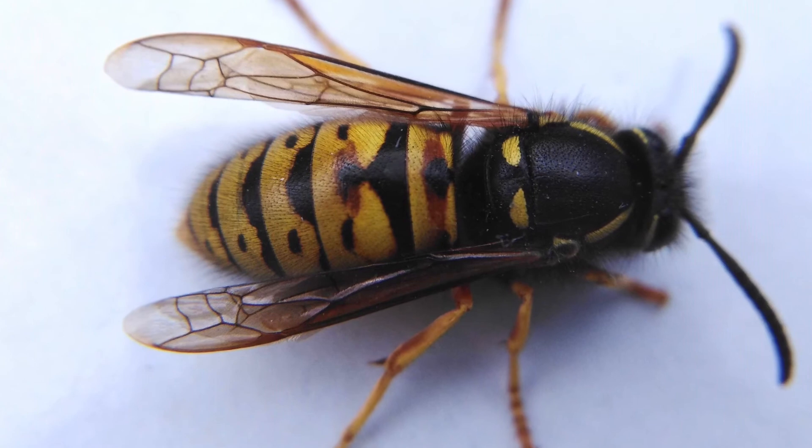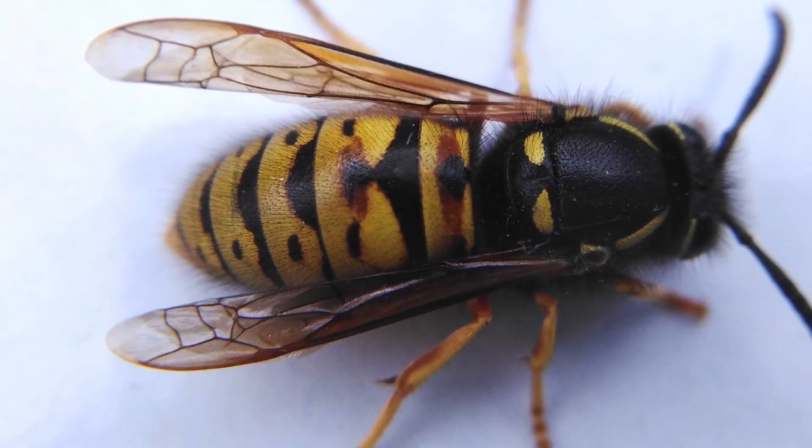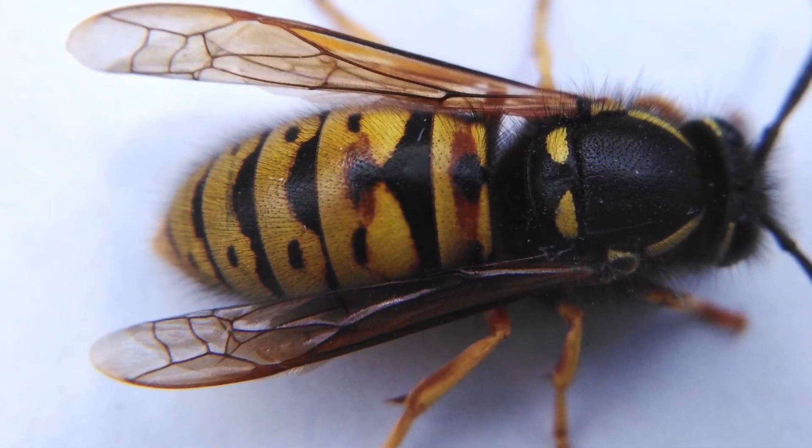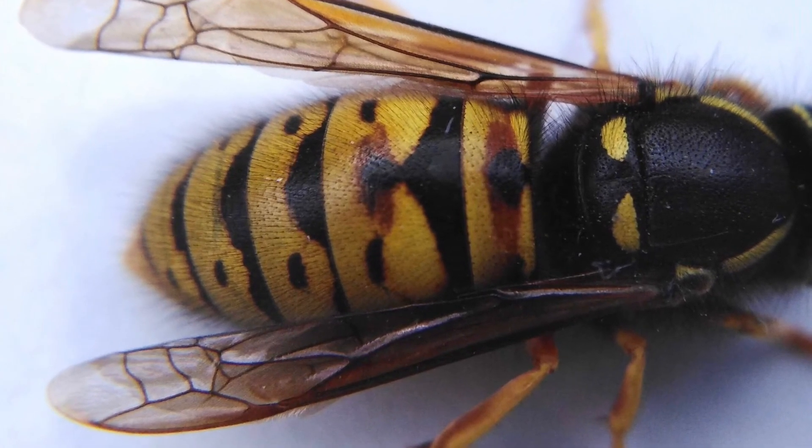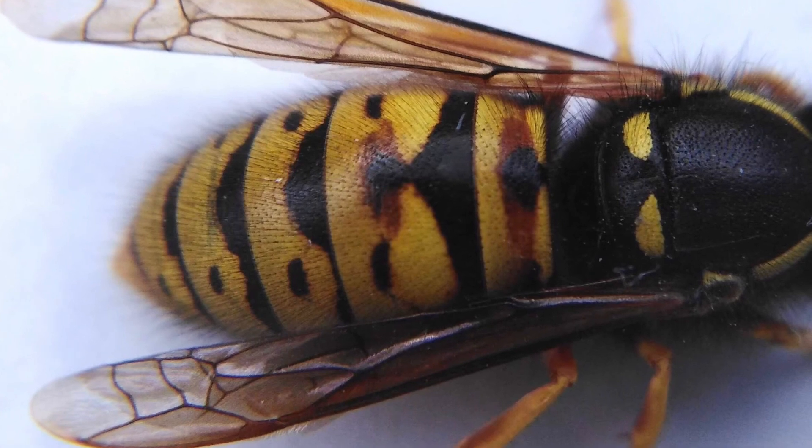Another feature to look out for in the Vespula roofer is the rusty red colour on the first and second segments of their abdomen. These red markings can often look quite different within the species, so it is important to use their other features to help with their identification.